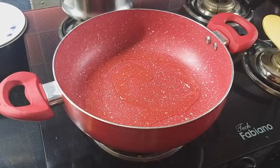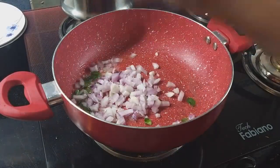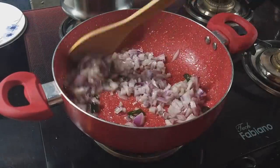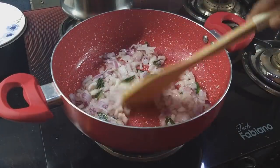Hi friends, welcome to my channel Hello Naranthru. I am very excited and this is another vlog in my day in my life. This is a good day, I will shoot this day.